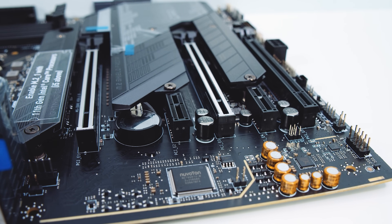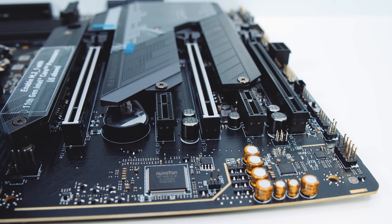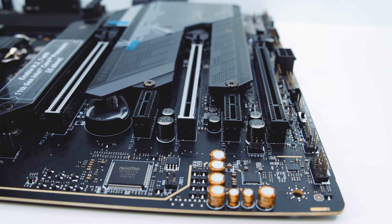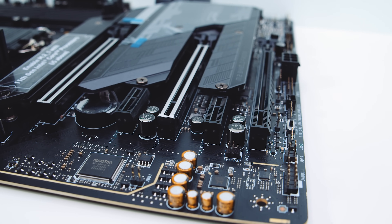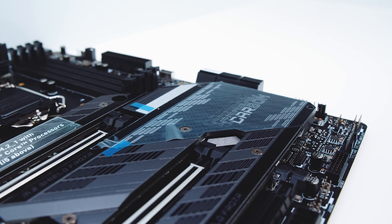Looking at the PCIe slots — this is quite an interesting setup with the new Z590 boards. The top two x16-size slots are PCIe Gen 4 slots; the bottom x16 slot is PCIe Gen 3. The top slot is a full x16, the middle slot is x8, the bottom one is x4, and there are two x1 slots that are PCIe Gen 3 as well.